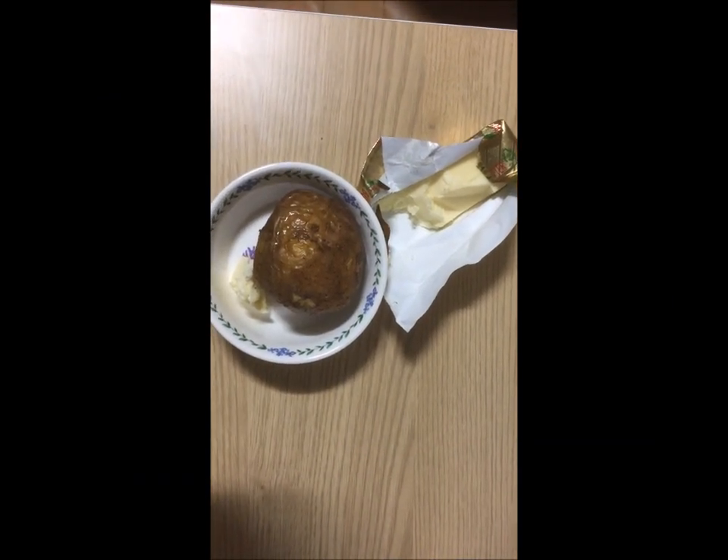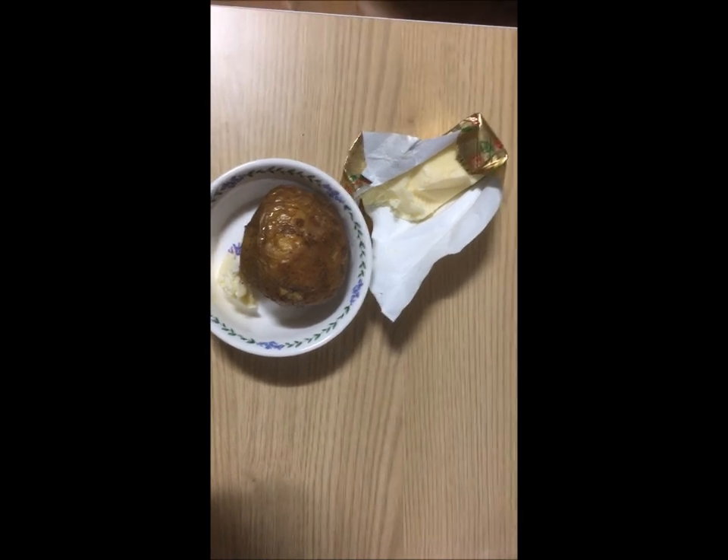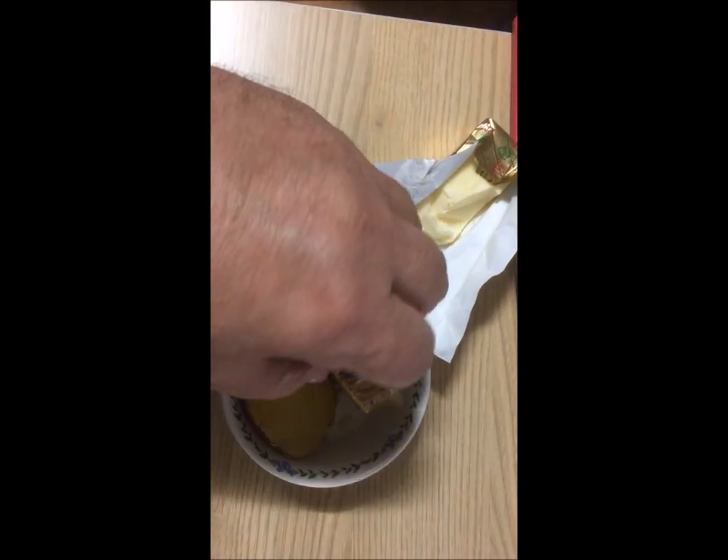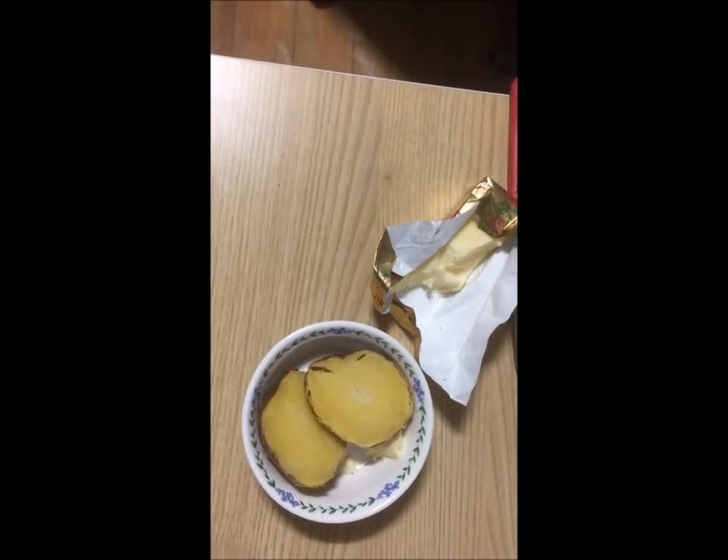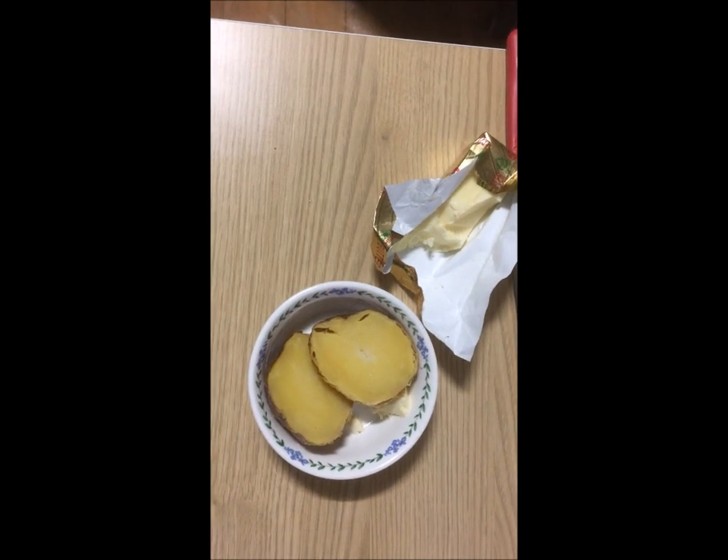The first recipe is potato bun meatloaf. You need to cut a slice out of the center of the potato, then butter the potato all over, and place it in a toaster oven and toast it for about 8 minutes.